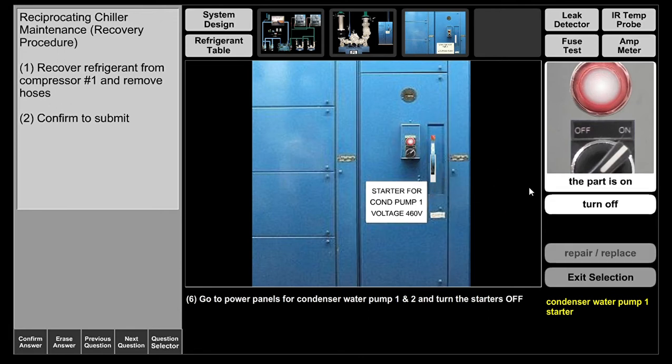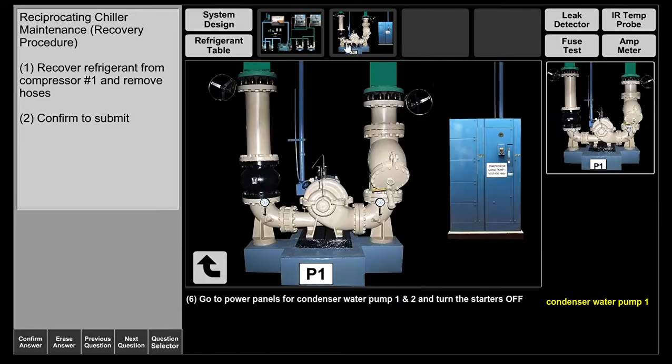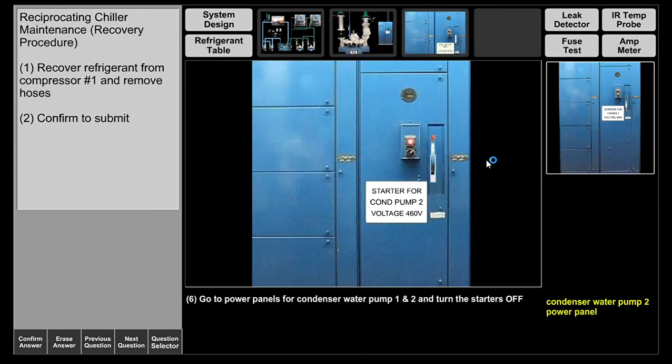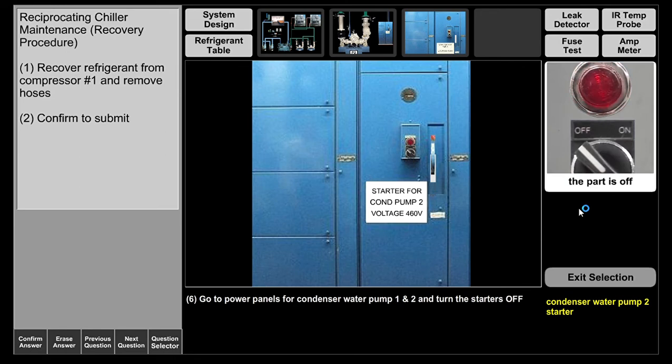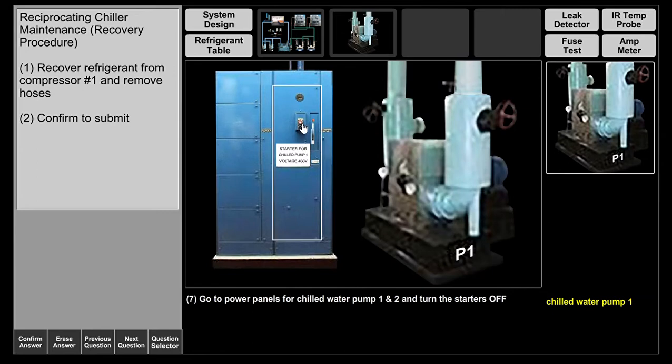Now we're going to go to condenser water pumps one and two and do the same thing — turn them off. Then we'll go to the chilled water pump and turn those starters off as well.